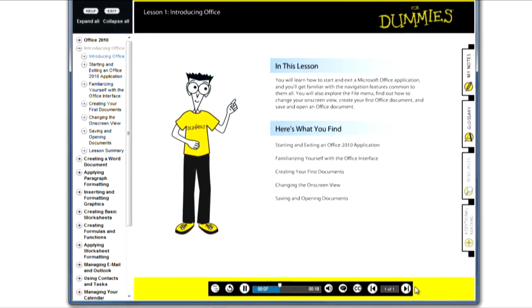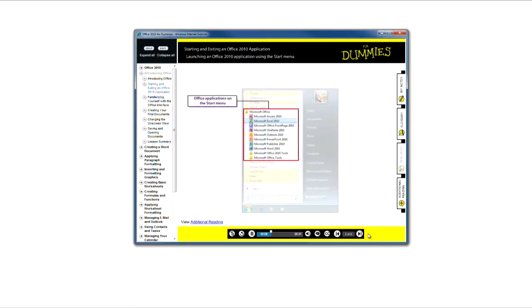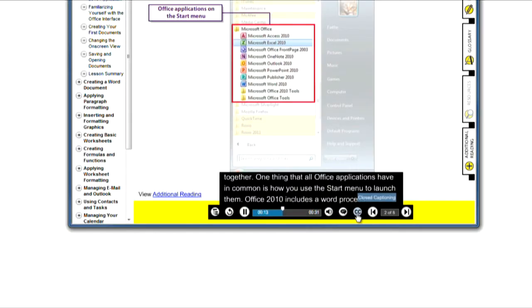In this lesson, you get the basics out of the way. The screencasts, illustrations, and animations are all narrated. You can even access closed captions if you want.